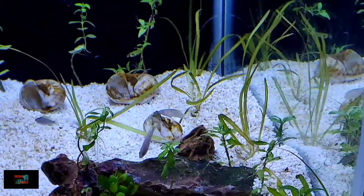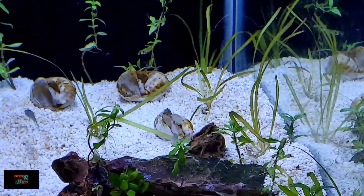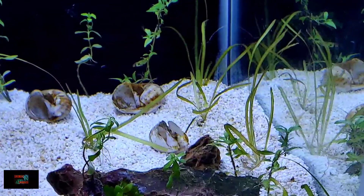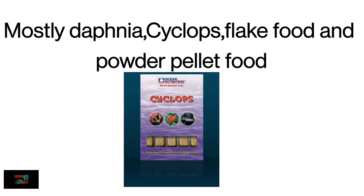If you add big fish, the shell dwellers might become a snack for them. So it is essential to add only shellies or shell dwellers in this tank. These fish mostly eat daphnia, cyclops, flake foods, and powder pellet food. As these are small fish, they require tiny pellets in your tank.